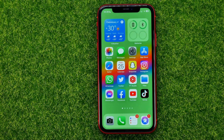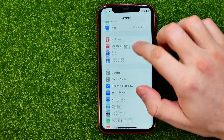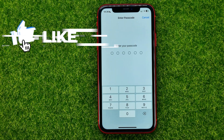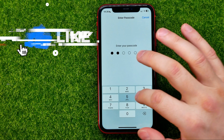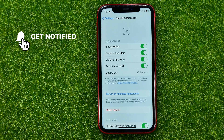So let's get started. First, head over to Settings and then scroll down until you find Face ID and Passcode. It may ask you to enter your current passcode, and here we need to make sure that Face ID is enabled.